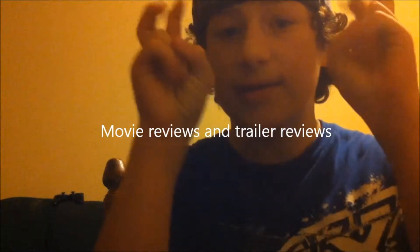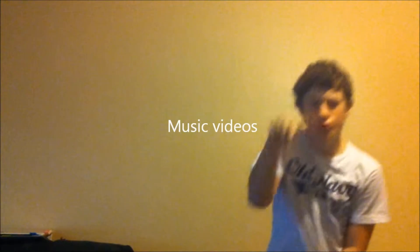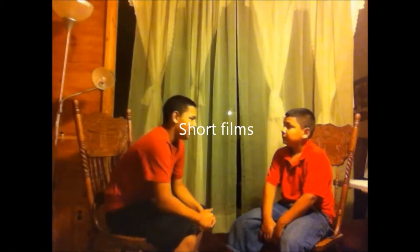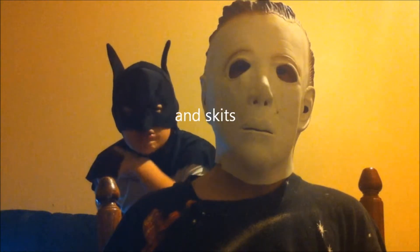I wonder what Tom Cruise looks like in High Definition. Hello everybody, this is Austin591 here, and today I'm back with a new video, so I hope you guys are excited.